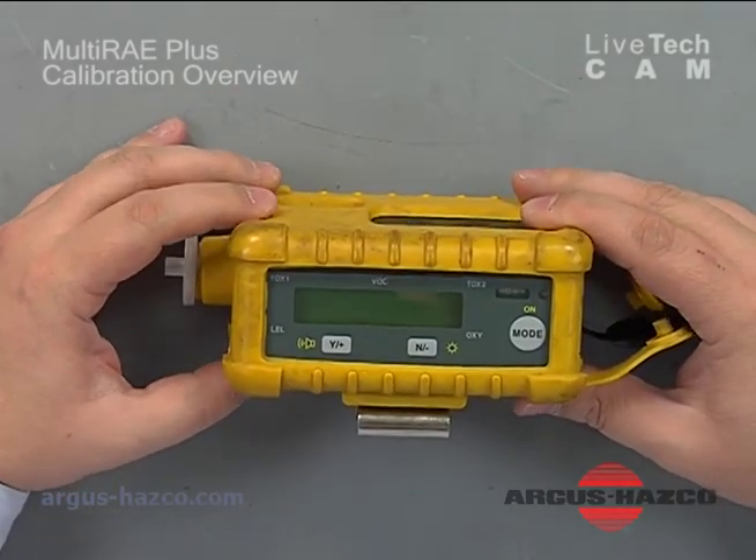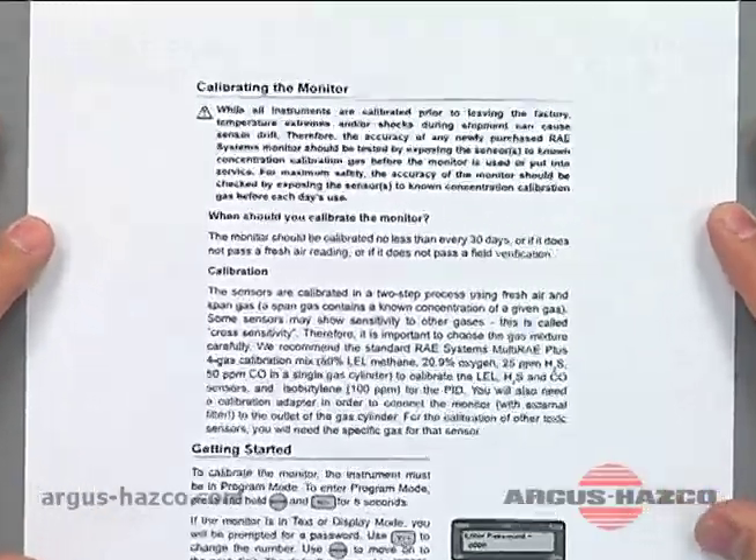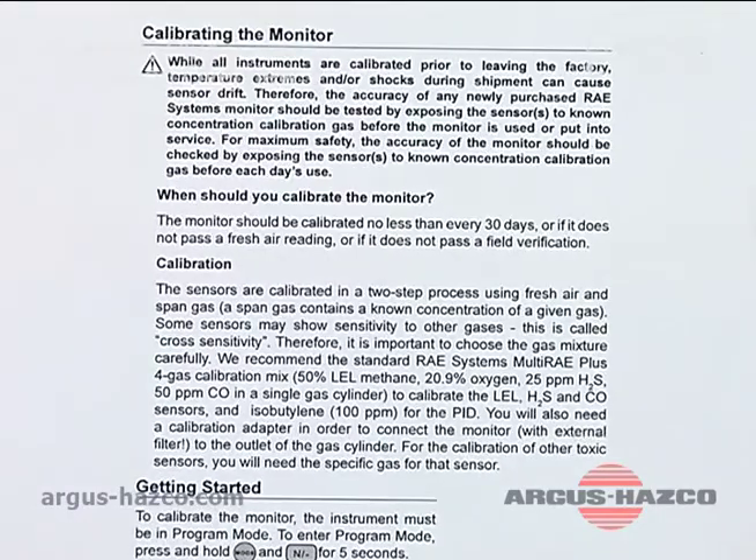One thing I'd like to discuss prior to getting into the calibration is something you can find on page 5 of the user manual. It says while our instruments are calibrated prior to leaving the factory, temperature extremes and/or shocks during shipment can cause sensor drift. Therefore the accuracy for newly purchased instruments should be tested by exposing the sensors to a known concentration of calibration gas.